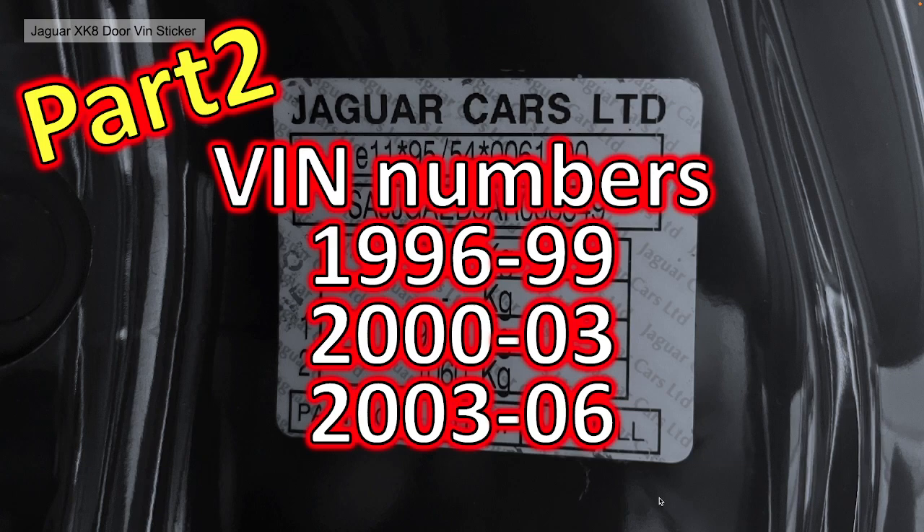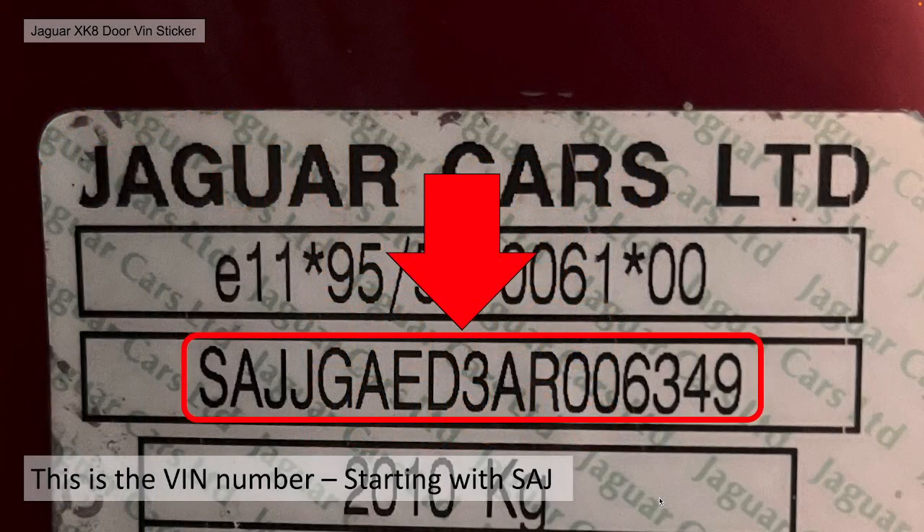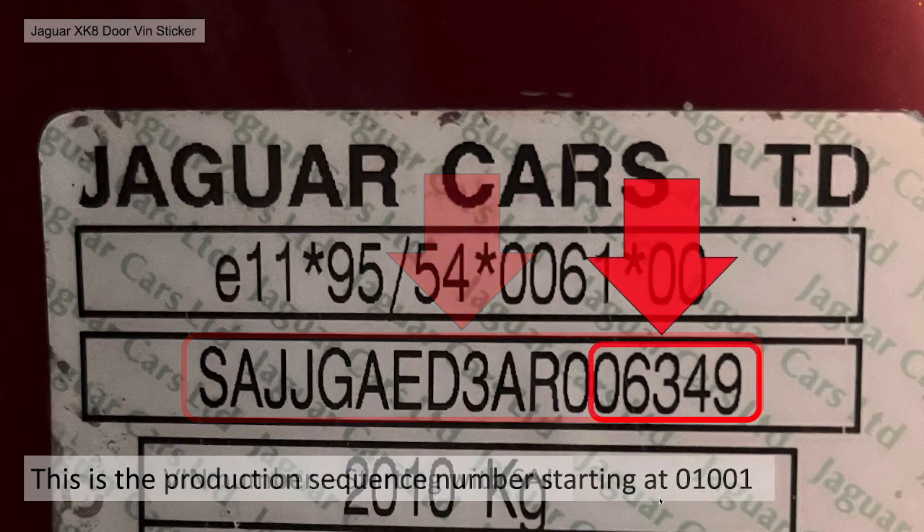Hence Jaguar was modifying its number to actually conform with the international standard. The VIN number is the long number or string of numbers and letters within your VIN sticker — the one starting with SAJ. Interestingly, the final digits are actually the production sequence number. The production sequence number didn't start from zero; it actually started from 1001. So in the case of my car, it was around 5300-odd built, so it's a reasonably early car.